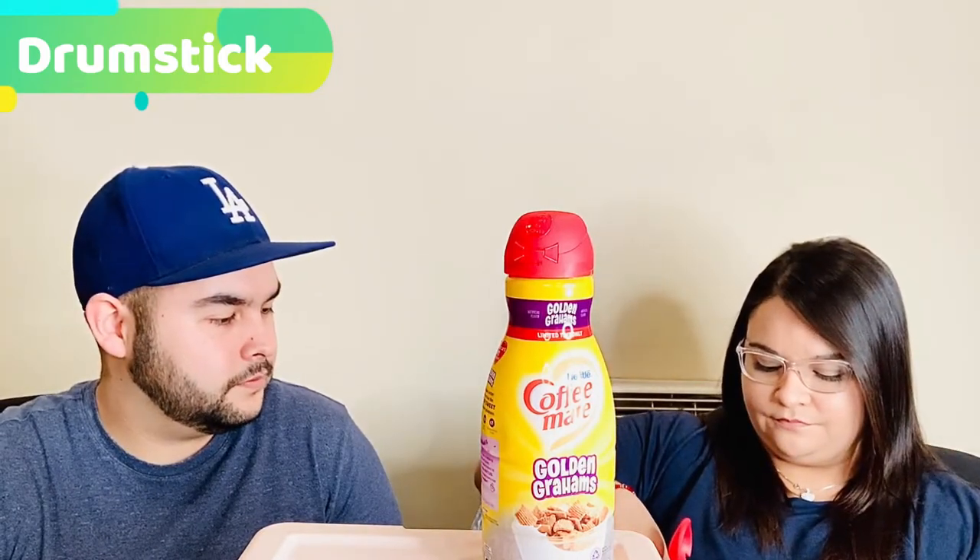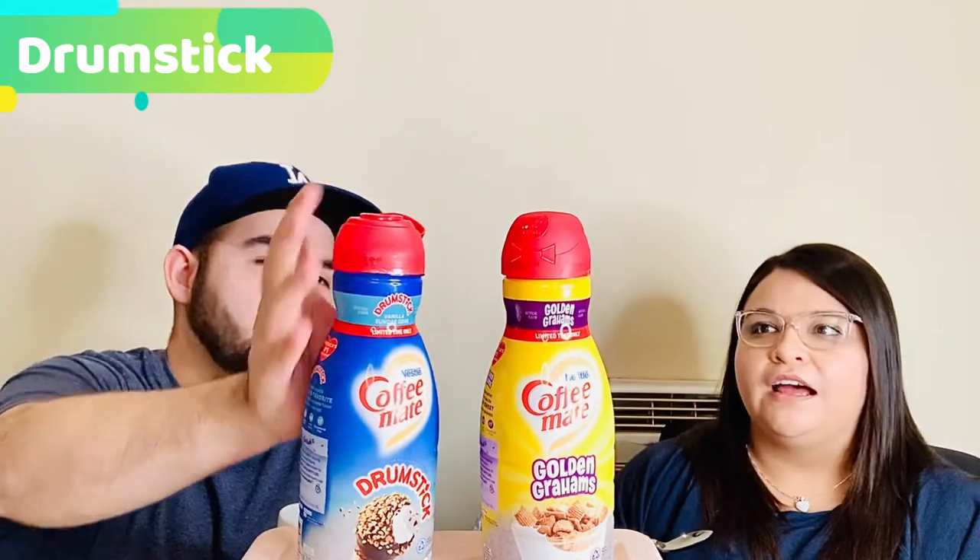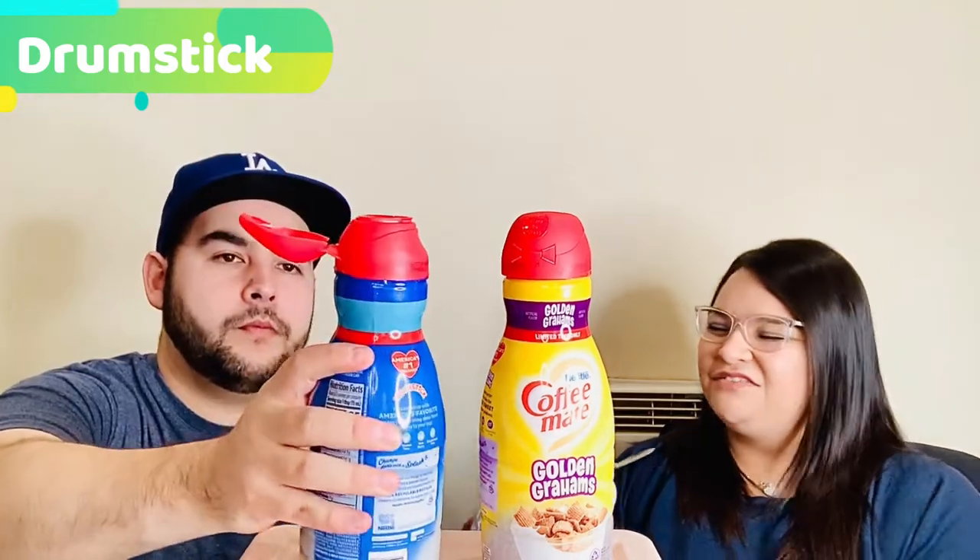All right, so let's put it into some coffee. I hope that the coffee isn't overpowering. I feel like it tastes like a cone, but I don't taste the vanilla ice cream that I tasted just like that. It tastes more like chocolate. I think it tastes kind of burnt, but coffee already has that little bitter taste, so it might be that.